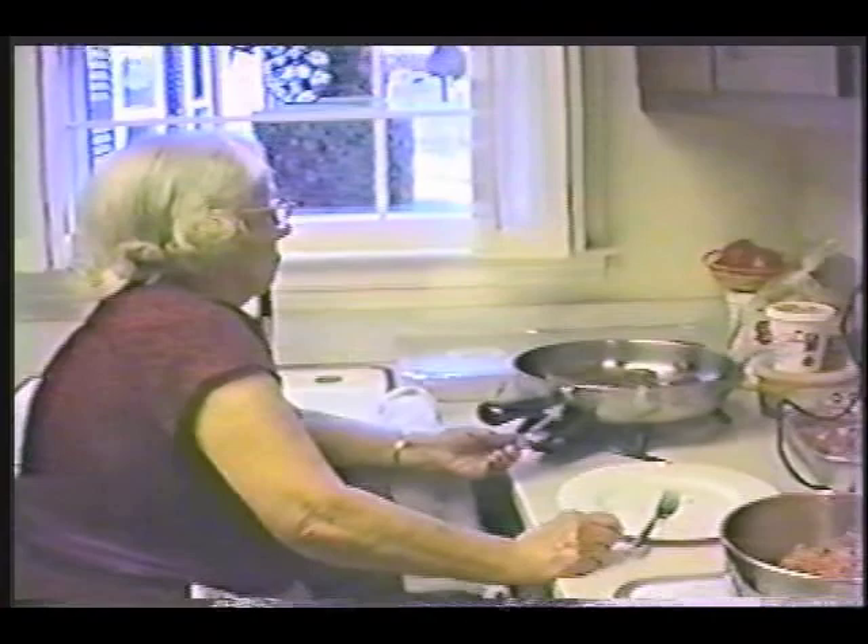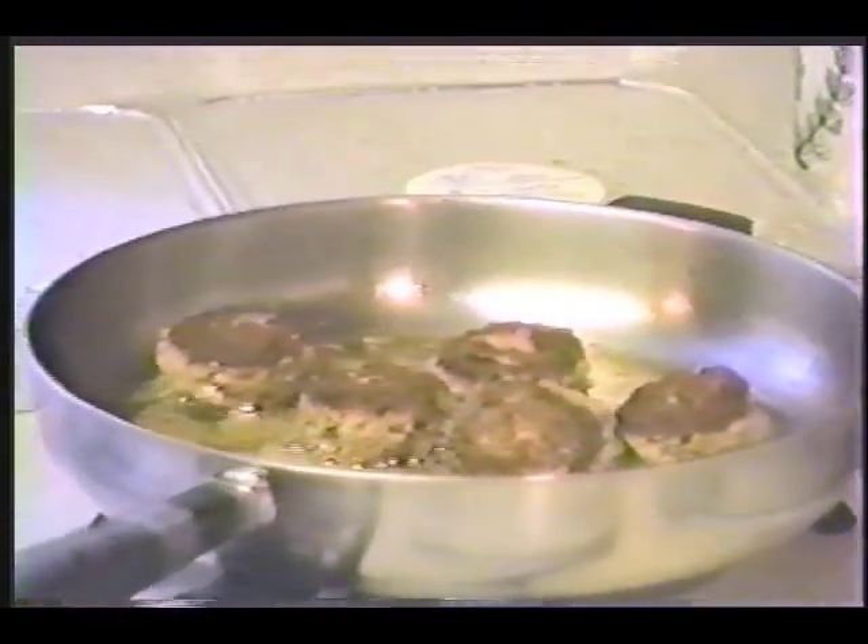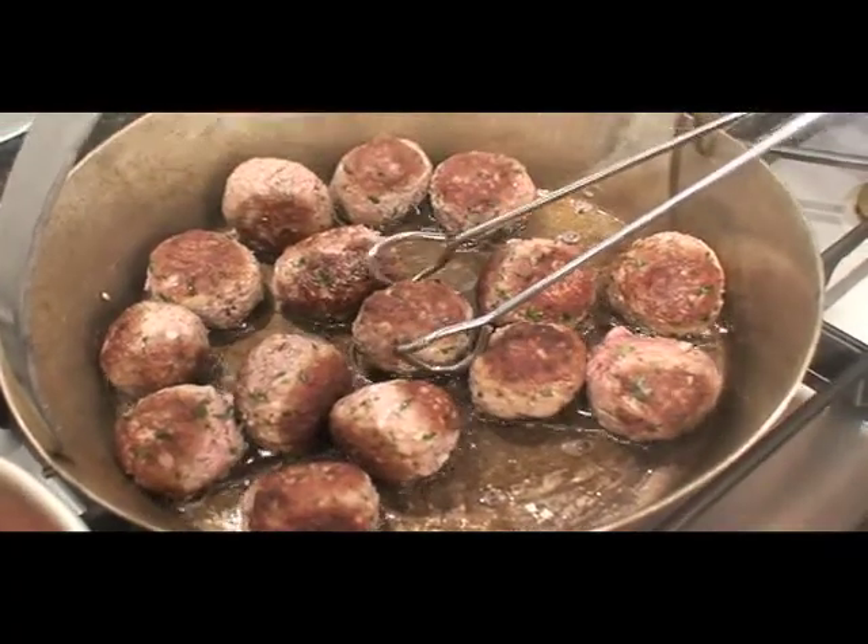So they're almost done now. They look good, they smell good. Oh, mamma mia! I'm a great grandma. That's his meatballs that make you wanna whip. Now they're ready to go into the sauce.